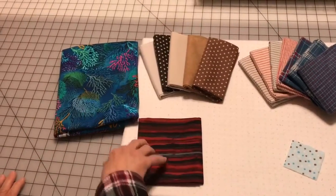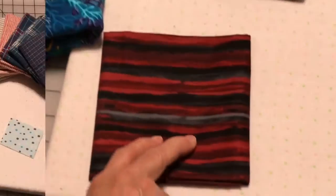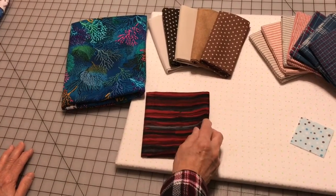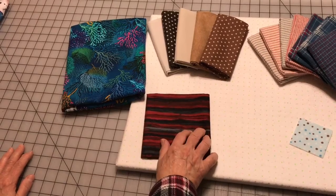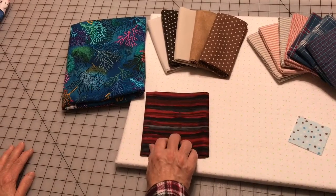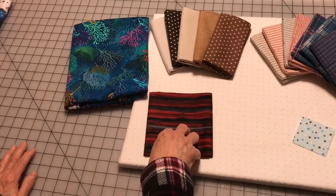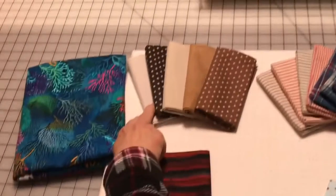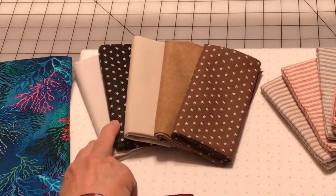These right here are cotton fabrics. This is a fat quarter. People will buy one fat quarter. They range in price — if they're on sale, you can get them for under a dollar; when they're not on sale, they are as much as $4.50 per square. You can buy them singly like this, or you can buy them in groups so that the fabrics coordinate with each other.